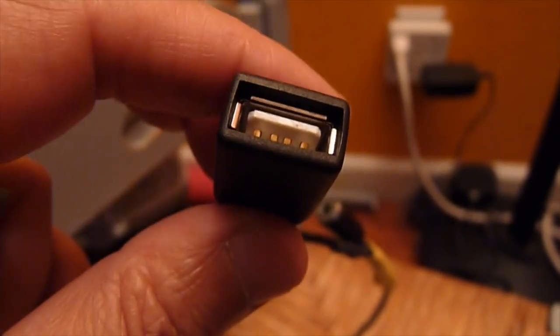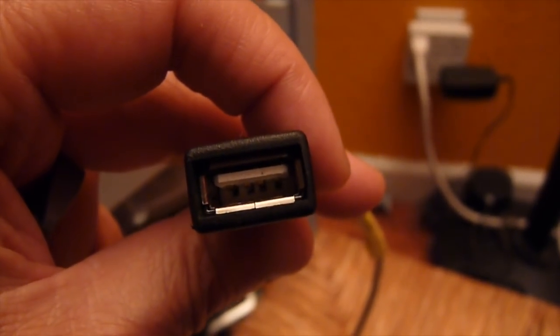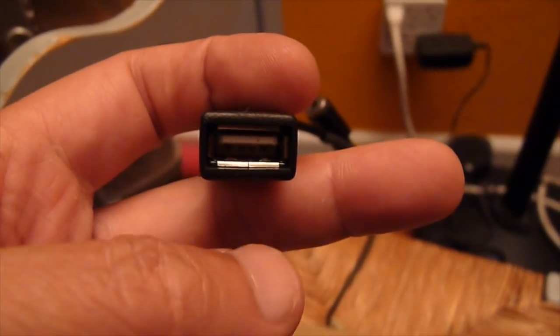The positive goes to pin 28, and the ground goes to pin 25 I believe, and the other two data pins are pin 17 and 18.